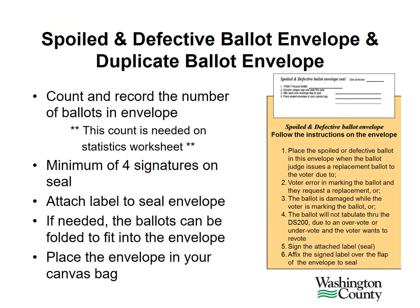If used, sign the seal or label that is attached to the spoiled and defective ballot envelope. Count and record the number of ballots that have been placed in this envelope. This count is needed for your statistics worksheet. You'll need to have a minimum of 4 signatures on this seal. Attach the label over the opening of the envelope to seal it up. If needed, the ballots can be folded to fit into the envelope. Place the envelope in your canvas bag.